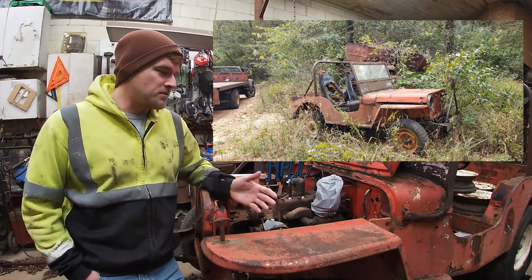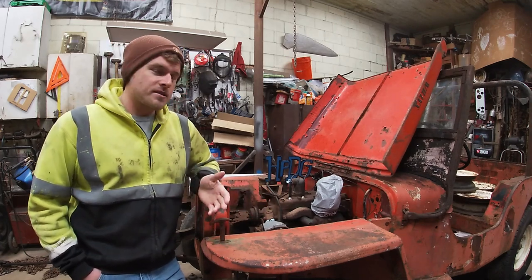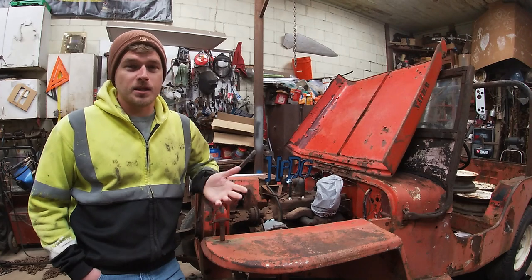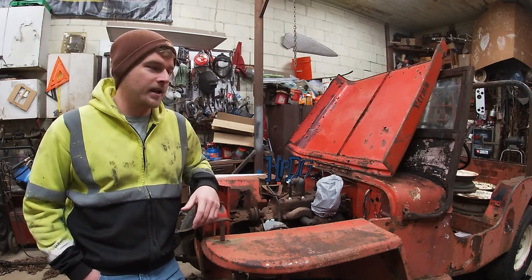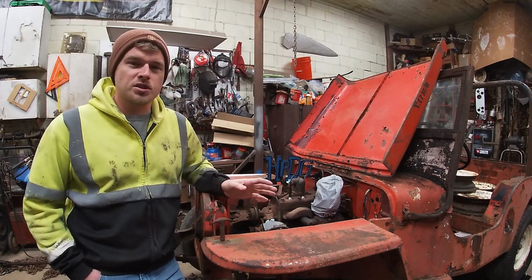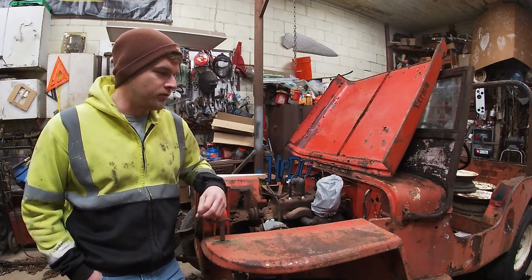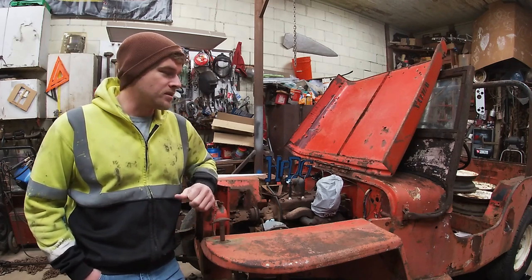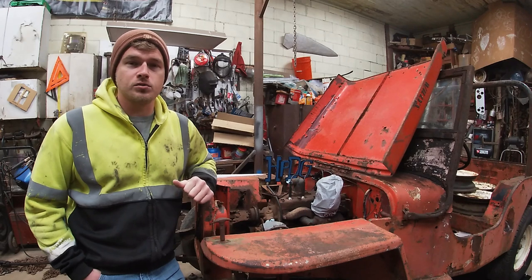Anyhow, I saw this Jeep sitting on his property next to an old combine. I've always wanted one of these old Jeeps, but any time I see one it's either too much money or somebody doesn't want to sell it. So while I was there I asked him what the story was on it. He said a friend of his wanted to buy it but never brought any money — just said he'd like to have it — and that had been about six months. He said if anything changes he'd let me know.